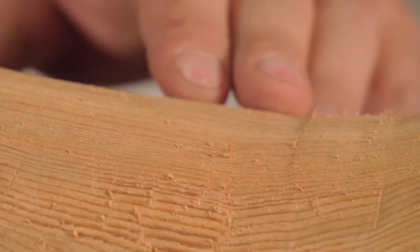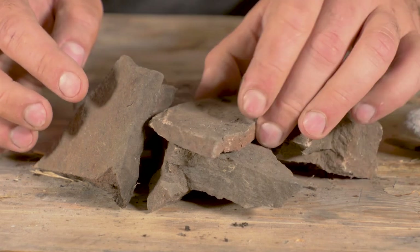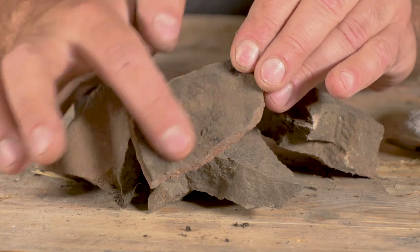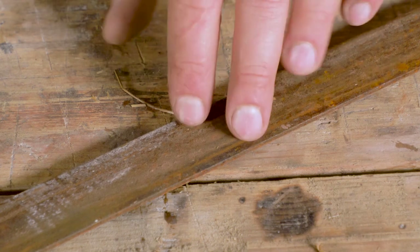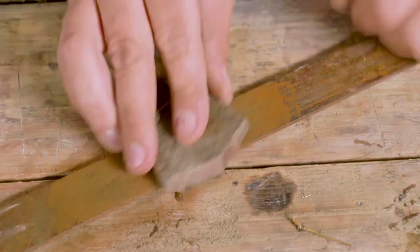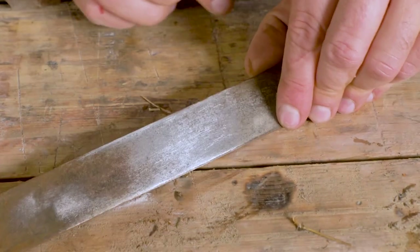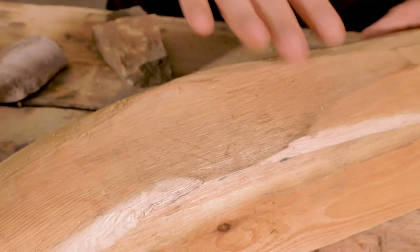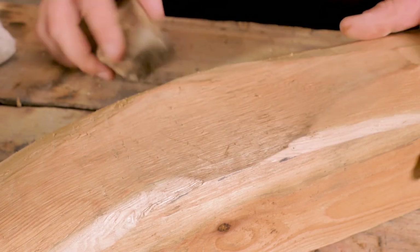In contrast to a sharp cutting edge, abrasives work by rubbing and friction. The most basic option is just a rock, like sandstone or pumice, which have been used as early as ancient Egyptian times. We have a piece of metal here that's all rusty — we can test how well these rocks will work to polish it, and we'll also try it on a rough patch of wood.